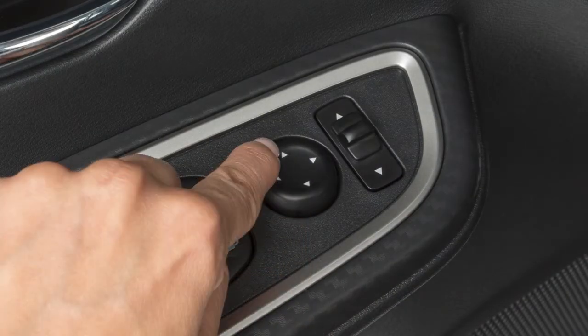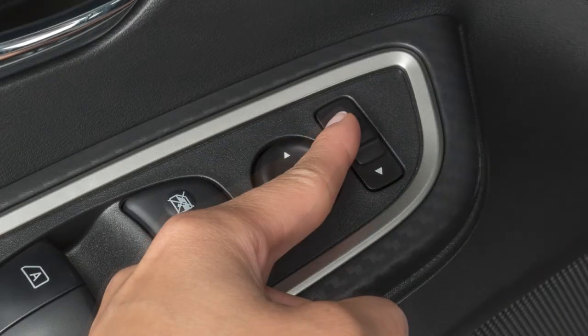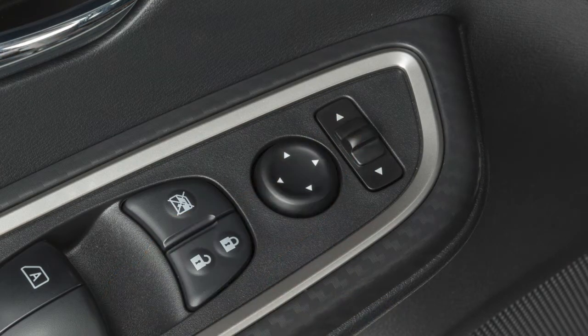Using the larger switch, you can then move each mirror to the desired position. After the mirrors are in place, return the smaller switch to the center position to avoid accidentally changing the mirror positions.